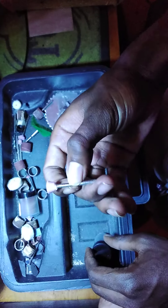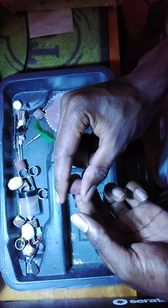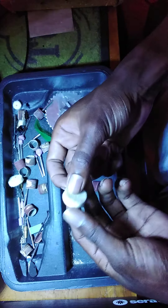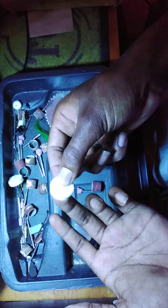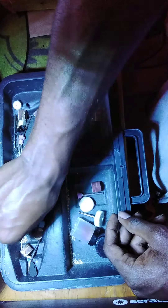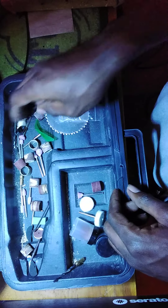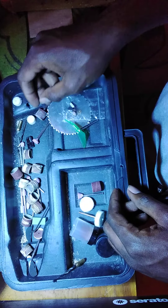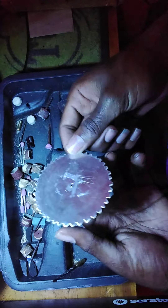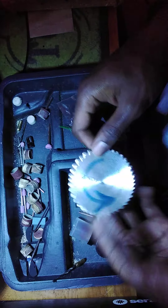We also have some grinding stones and sandpapers. These ones are for the finishing of a nut when you want to finish. Then we have drill bits. This one here is a cutting blade I made for myself.